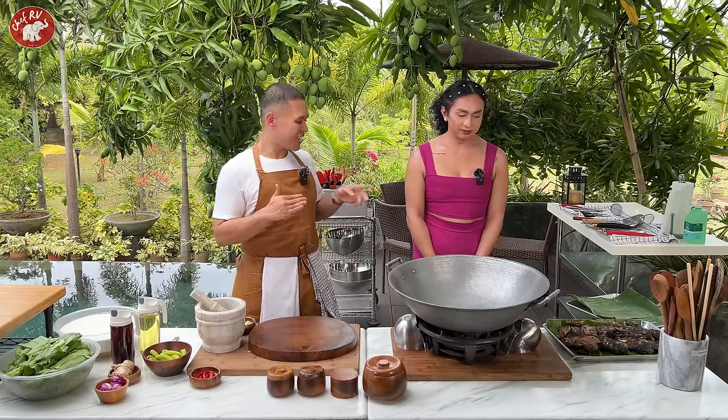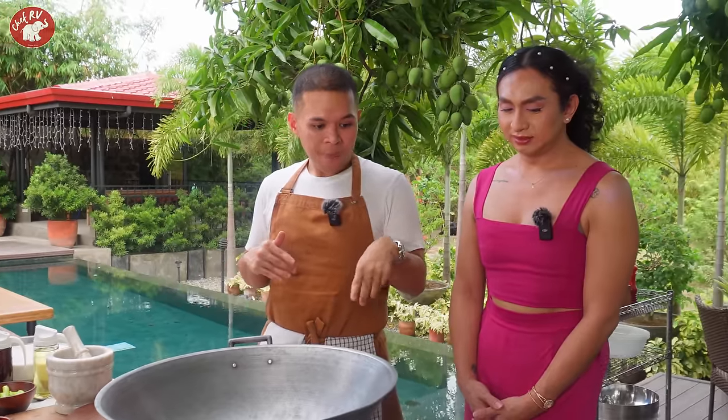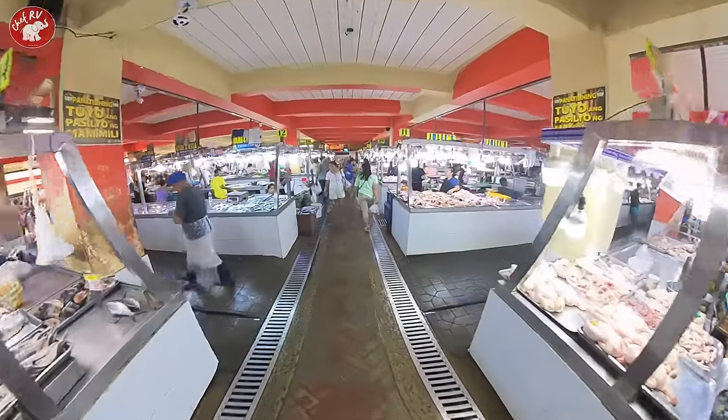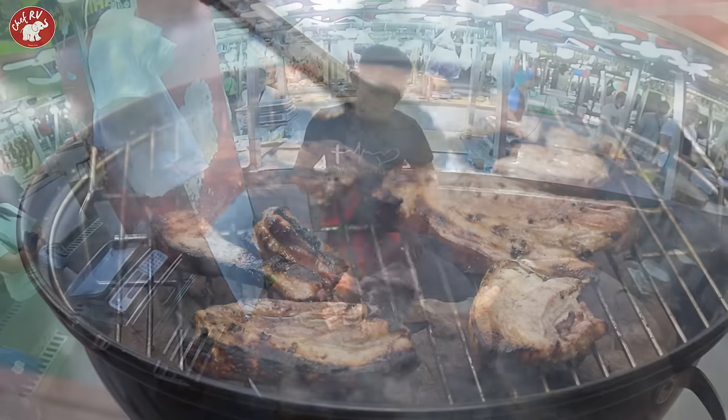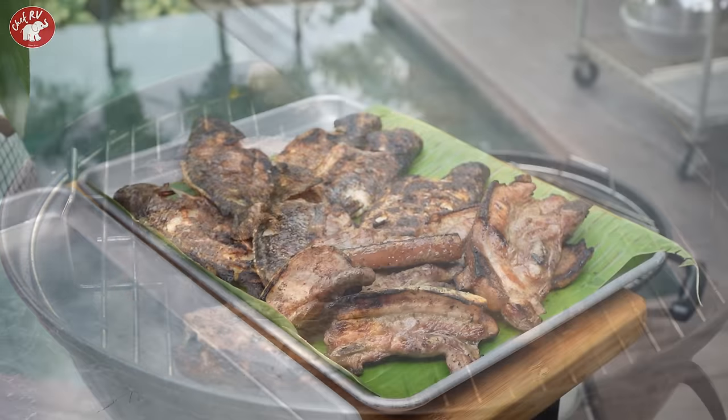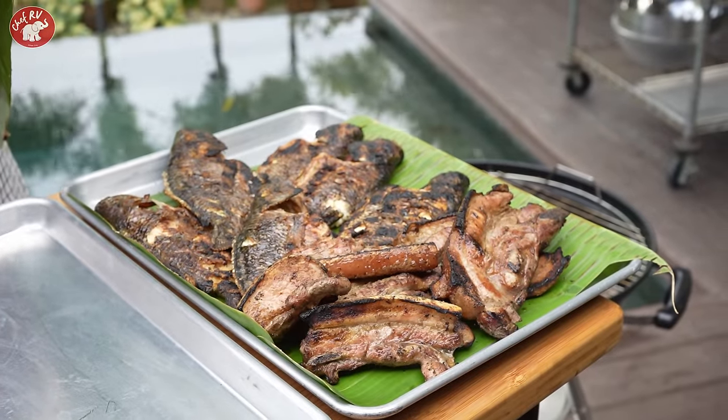Perfect. But the liyempo will add more flavor to the pinakagata. So, inihaw ko kanina yan. Binili yan sa palengke — fresh, this morning. Tapos inihaw natin dito kanina. Tapos ayan na yan. Ngayon maggigisa na tayo ng panggata.